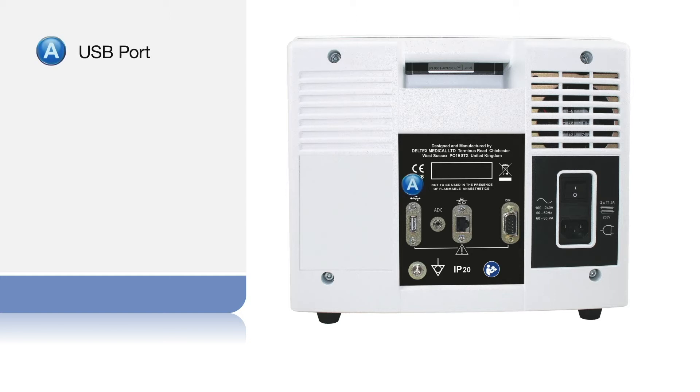are the USB port for downloading patient data, a round jack socket labelled ADC, which relays the arterial blood pressure measurement from the patient monitor. The Deltex Medical technical team can advise on cables required to connect the ODM Plus to your patient monitor.